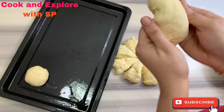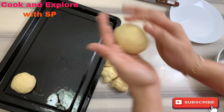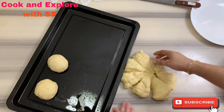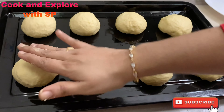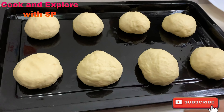Repeat the same process for the remaining dough. Give a gap between the dough pieces as shown, then press them gently to make them a little flat.